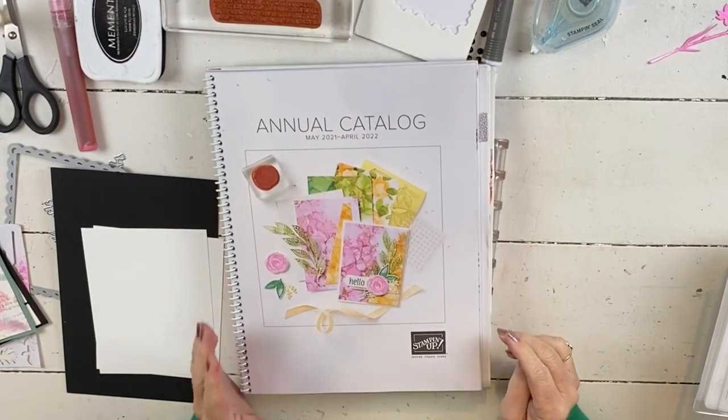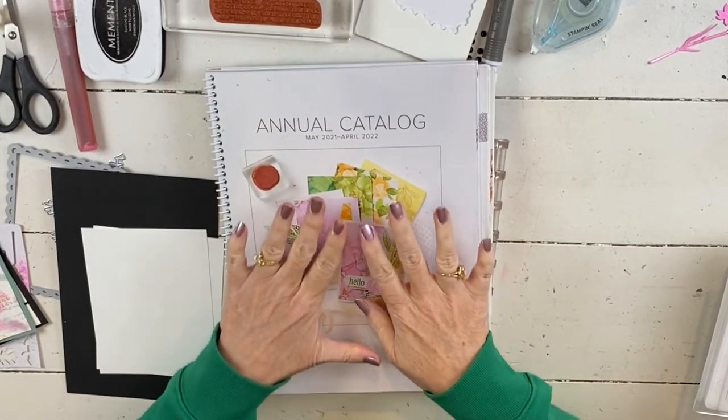Hi everybody. My name is Sheri. Welcome to my stamp studio. I have a really fun project for you today.